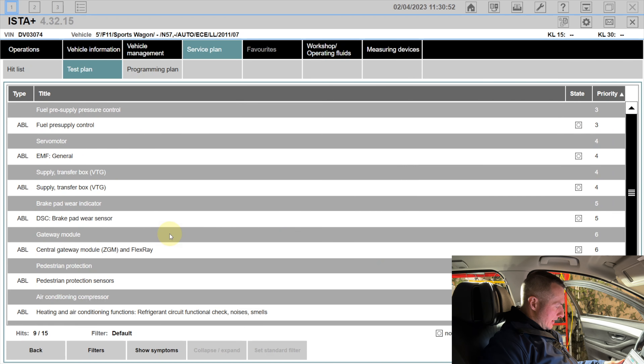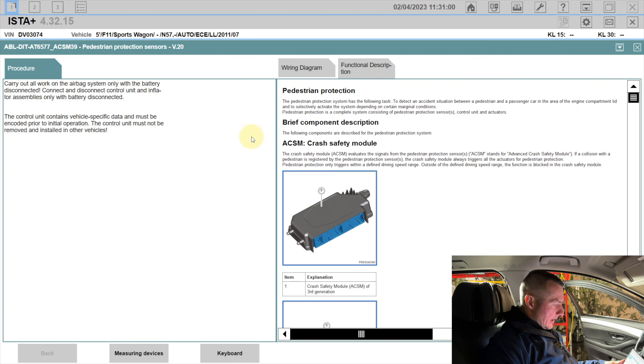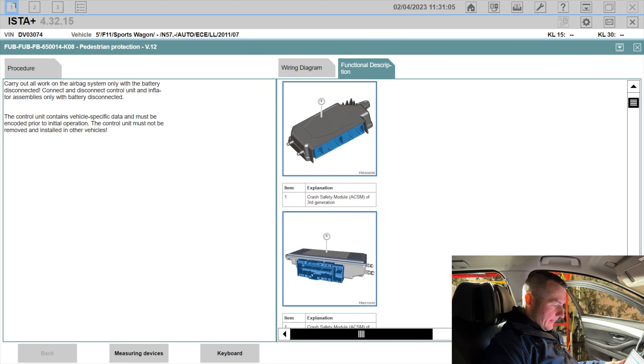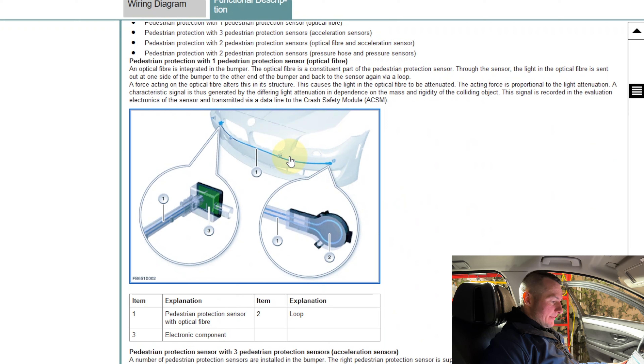Running the test plan, we can see the ABL for the pedestrian protection system. On the right side of the screen the system layout is visible: the ACSM safety crash module stores all information, controls the airbags, and is also responsible for pedestrian protection. In this system type, there is a special fiber optic line in the front bumper. If the car hits a pedestrian, the line bends, the light signal travels at a different speed, and that's how the car detects a crash. In this configuration there is only one sensor — a loop.